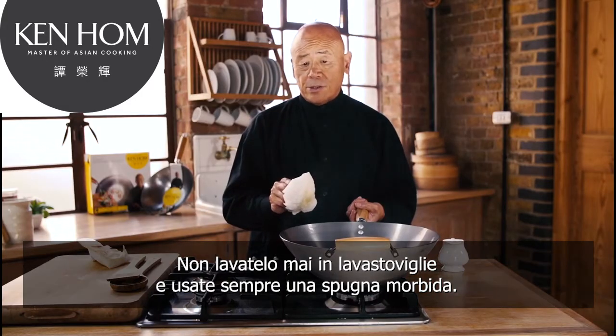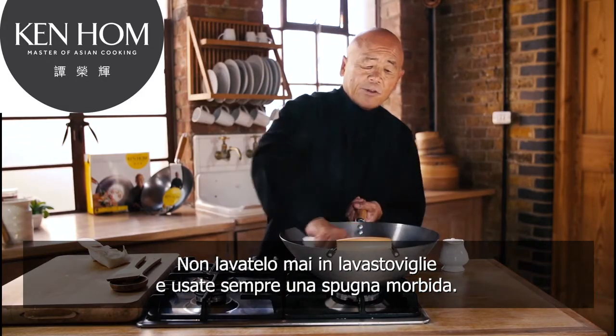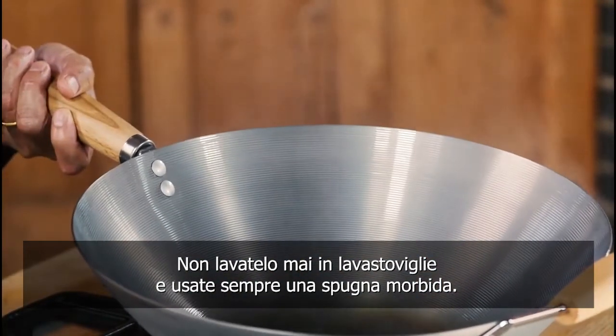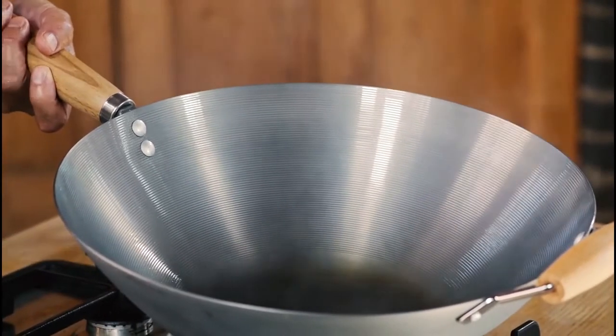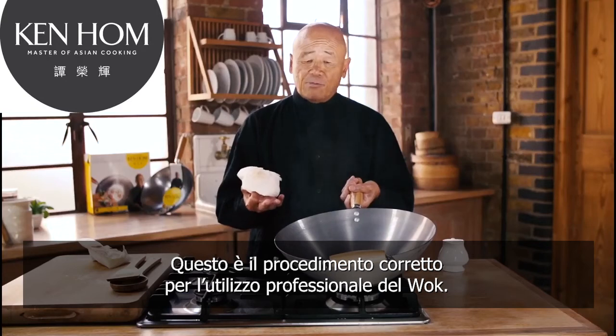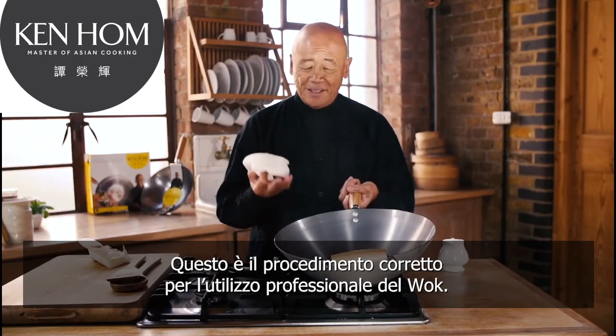Never put it in a dishwasher and always wash it with a soft sponge. As you cook with it, you will see how beautifully the natural coating will prevent food from sticking. This is really the professional way of cooking with the wok.